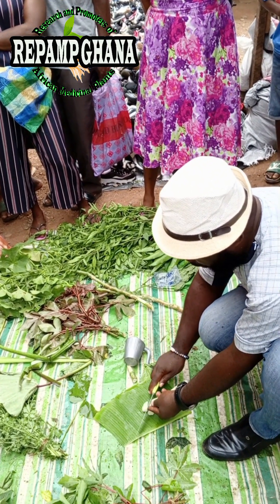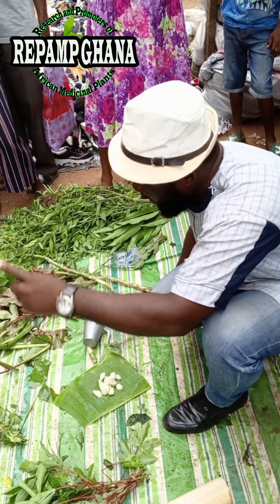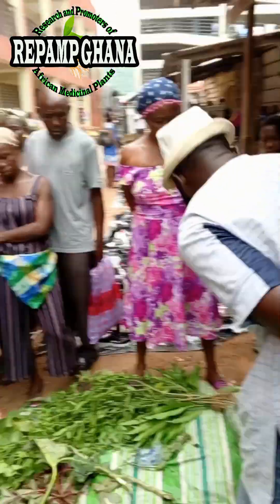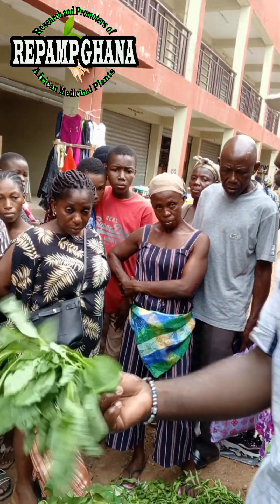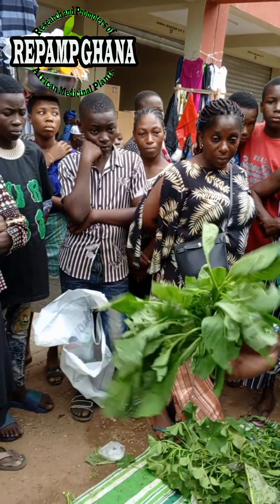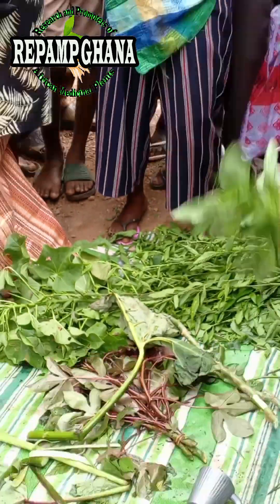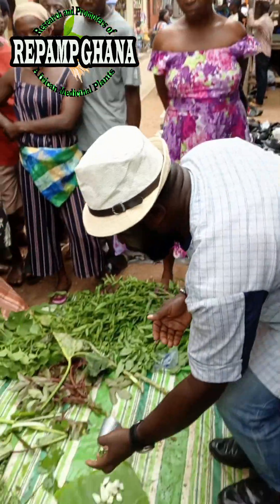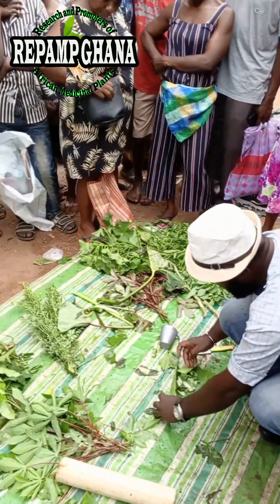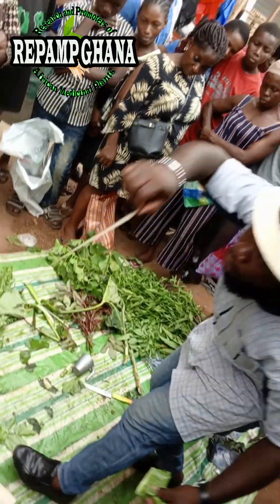Cut it up like this. When you cut it, make sure the coco yam fills up your palm hand. Then go behind your home and look for fresh sweet basil — also called African basil, javeti, or nunu. Get the javeti leaves and make sure the leaf fills up your palm hand as well. Then you are going to put both into the plantain leaf and fold up the two things like this, in this formula.